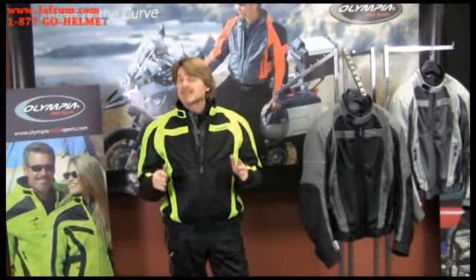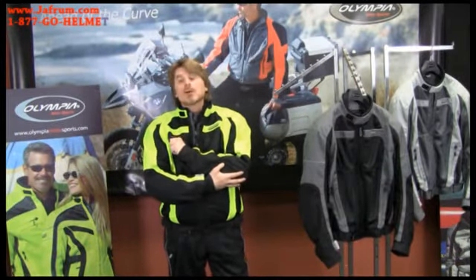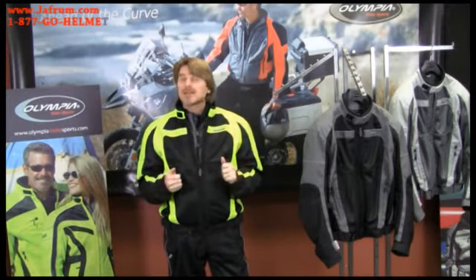Moving on to the protective elements of the Switchback, it's got CE certified armor in the shoulders and elbows, and it's also got an articulated back protector. So whether you're in a forward position riding or you're a little more upright, you're going to be comfortable all day in the saddle.